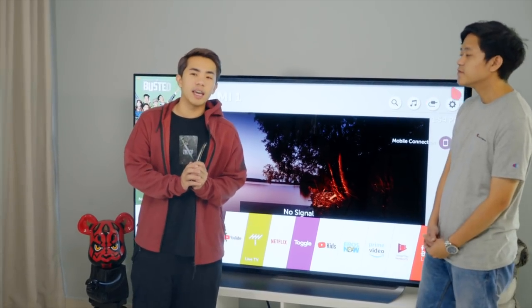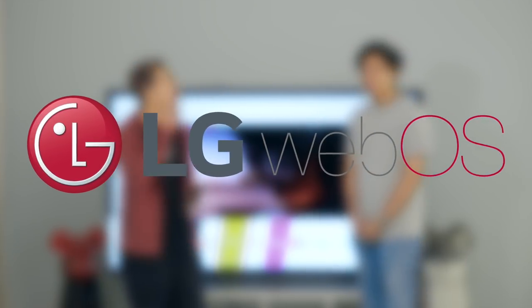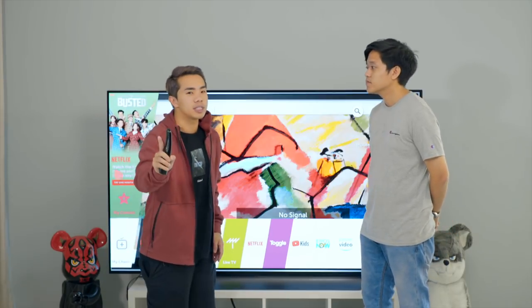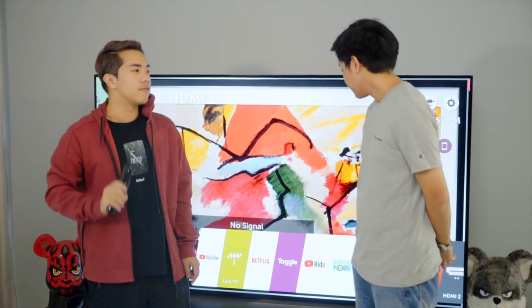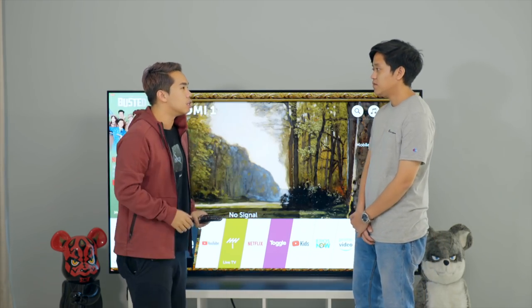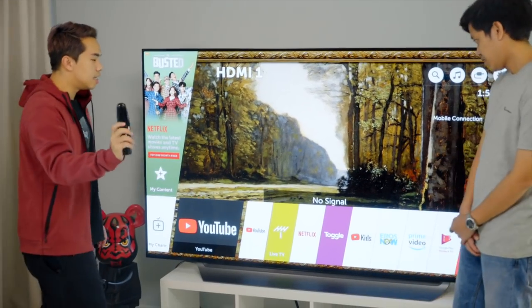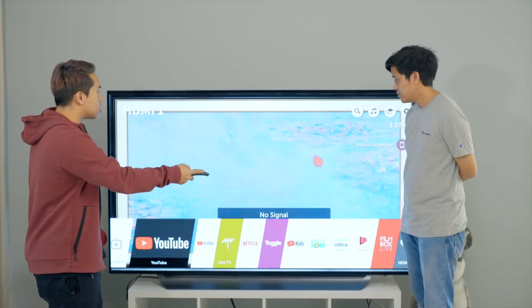Before moving on to the E8, let's talk about WebOS — the operating system in LG TVs. After a month of use, I have to say this is the best operating system in any TV I've ever used. I have a really big non-LG TV at the office and I no longer use it because it's not as easy to use.